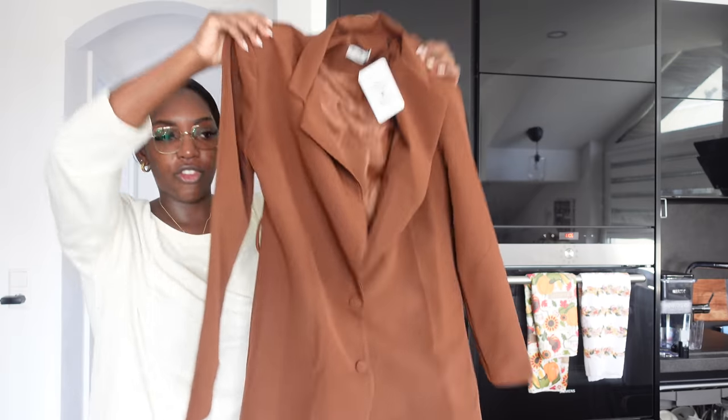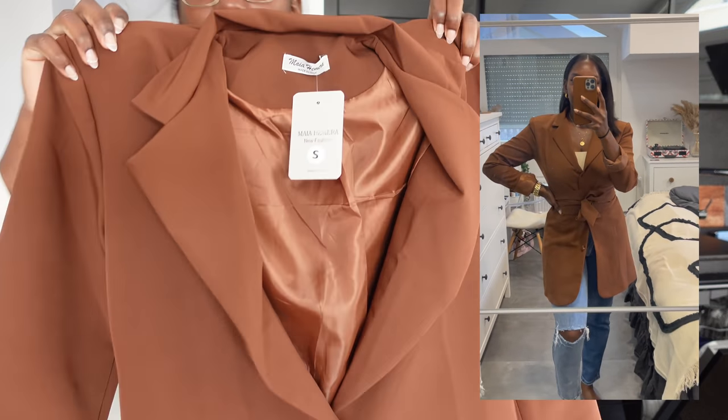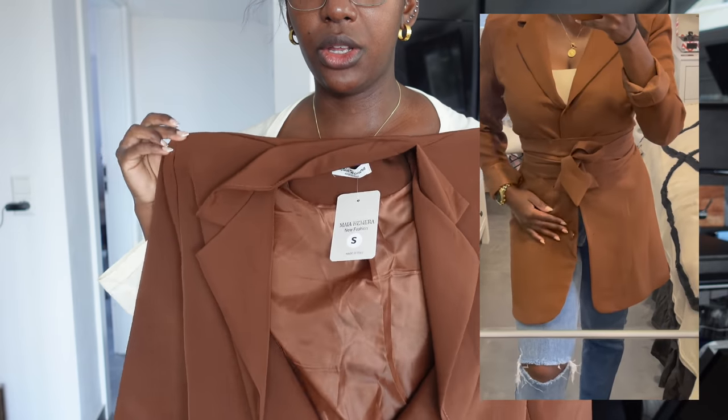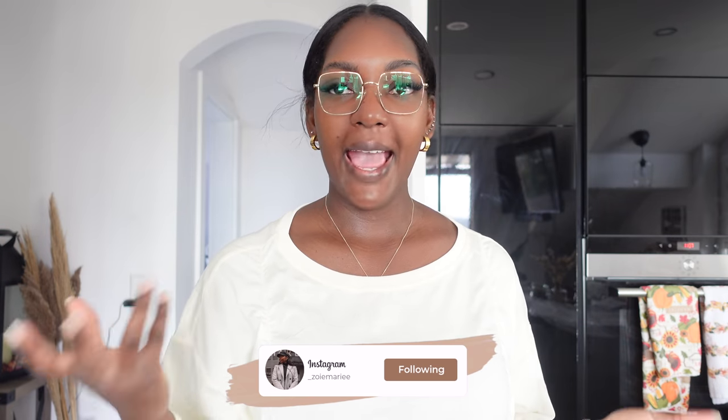The last piece is a blazer dress, also in chocolate. It has two buttons and it's very long, which I like for a blazer dress. It comes with a belt and has some shoulder padding, which I quite like. So that was the mini haul. I'm going to go back to work. Everyone keeps asking if I have an editor — I edit everything myself. Skillshare really helped me with that. I'll leave my Skillshare link below and also link the video about all the tools I use.